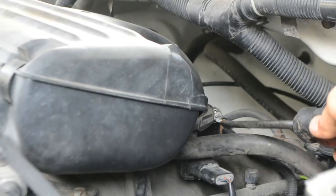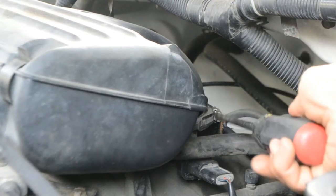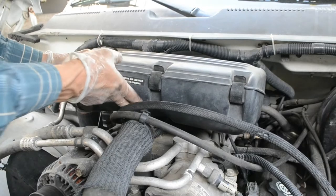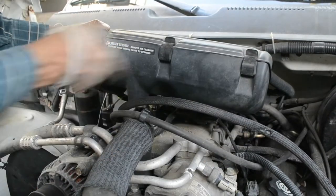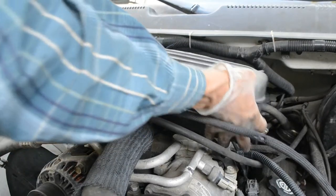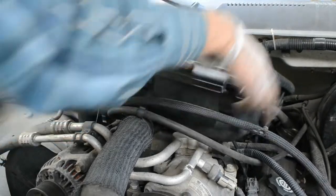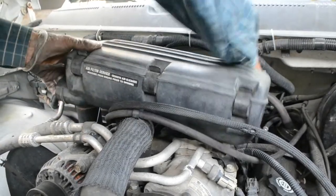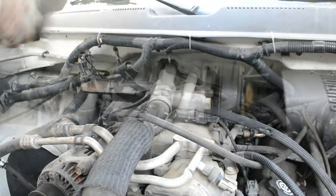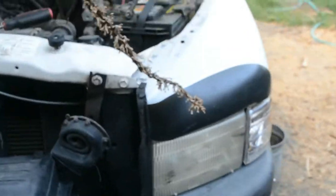Next I have to loosen this band clamp here with a screwdriver. Then lift up the air cleaner, get it off of this post, and there's a hose in the back you have to remove as well.